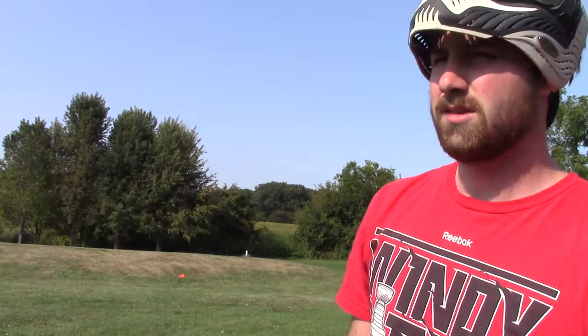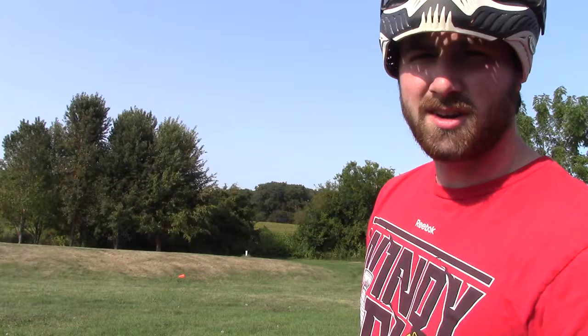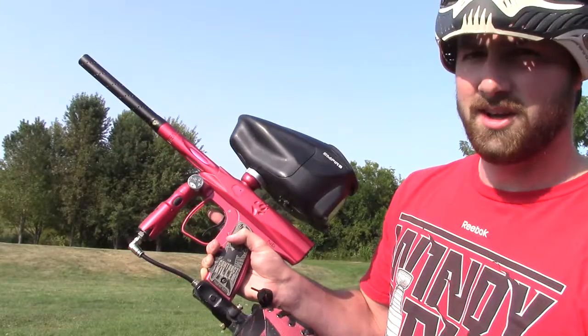Hey guys, finally making another one of these hopper a day practice videos. This one is going to be a breakout drill, like laning off the break. Just going to do one shot from four different positions. I got two cones set up down there to kind of simulate corners or a little bit wider. Shooting an iDog Shocker NXT today.